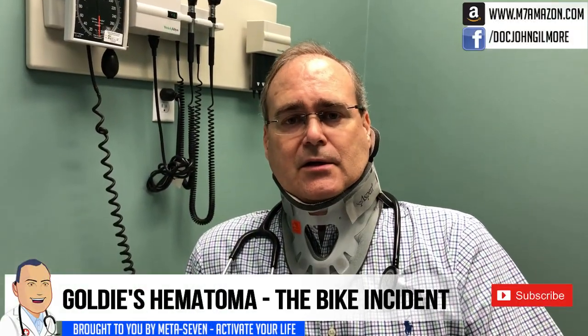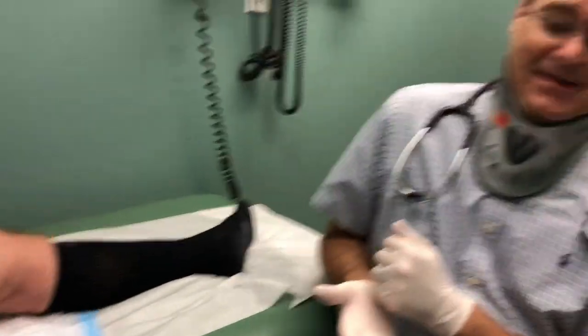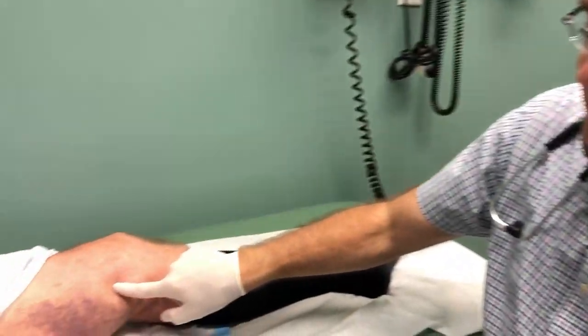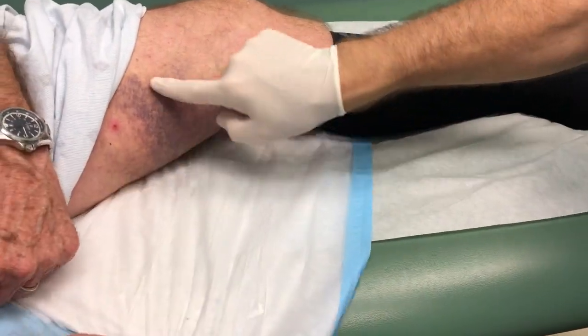We're ready. We've got our patient, Goldie. How you doing, Goldie? Here's a virtual handshake. He's got a big mass right here. So we think it's a hematoma. Obviously, it's a hematoma.